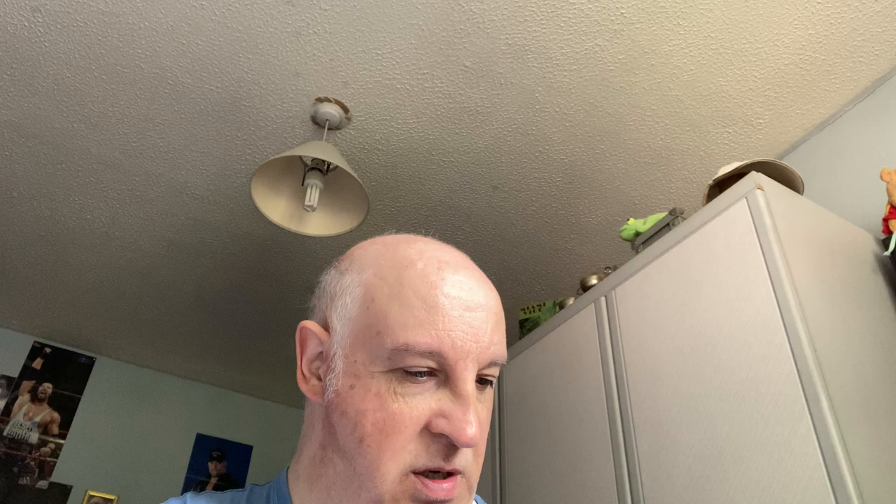It comes with a slip cover — wow, looks a bit battered. And it's Creed.